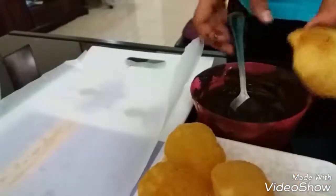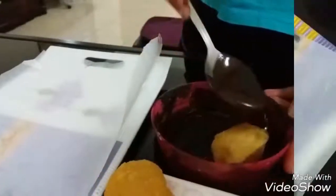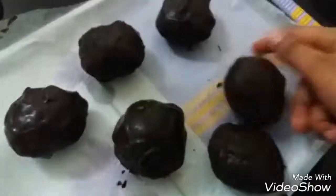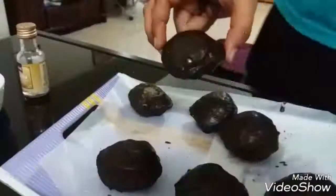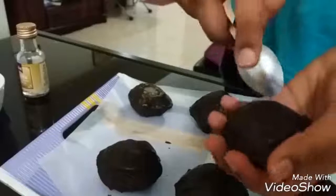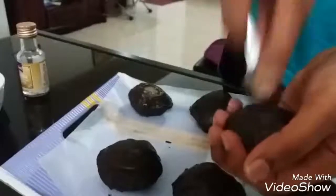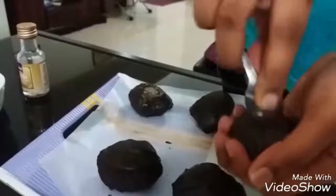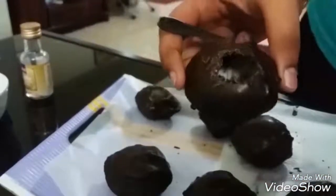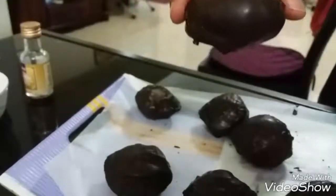Now all of these are covered and ready, and we will set them in the refrigerator for about 10 minutes. As you can see, our chocolate Paan Puri are now set and ready. For pricking the Puri, take one and use a small spoon — gently tap it onto the surface and it will gradually develop a big hole. Ensure that you are very gentle while doing this or else the Puri might break.